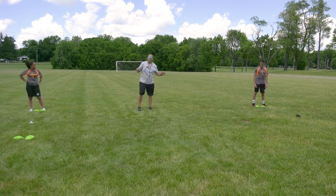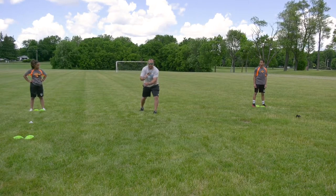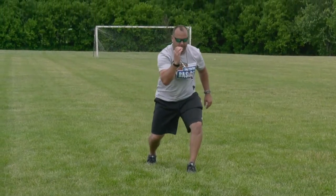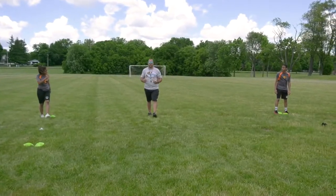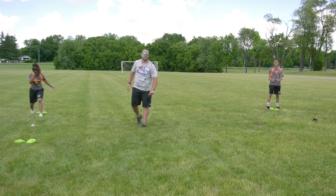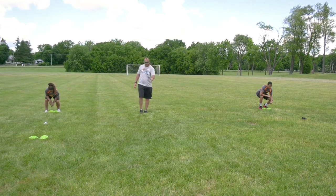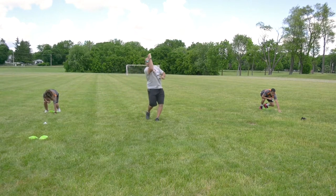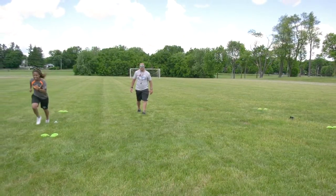Now for the D-line stance. It's very simple — we're going to use the same stance. But this time when we come down, we're going to explode up, slap, and then rip through past the cone. We'll go slow first, because every drill in this whole Camp No Other — go slow first, don't go too fast. Ready — cones, foot back, squat down, hand down. Come up, slap across, rip through, run. Ready, set, go — bam, slap, rip through, run through. Perfect.